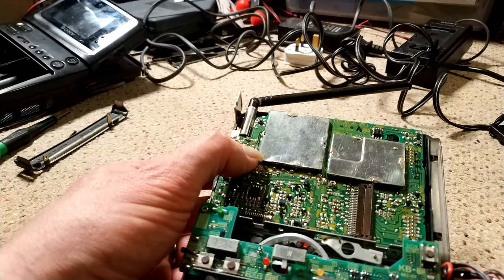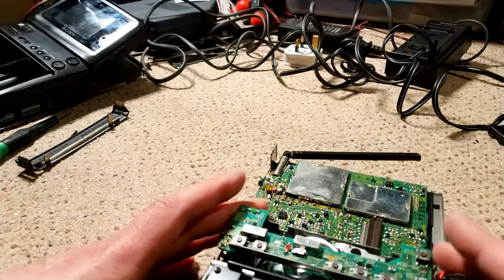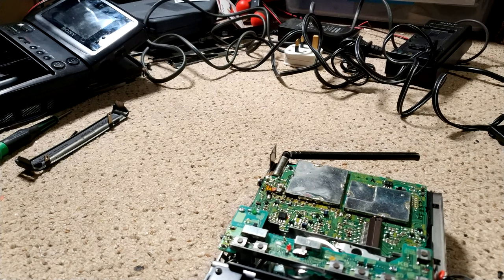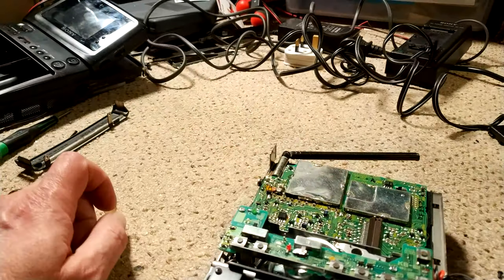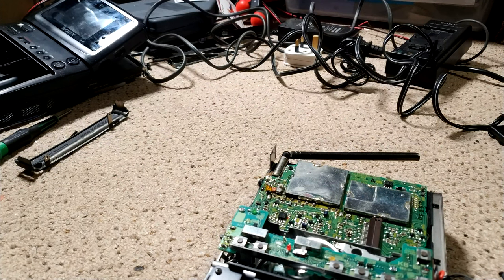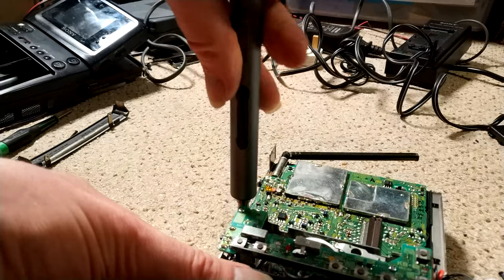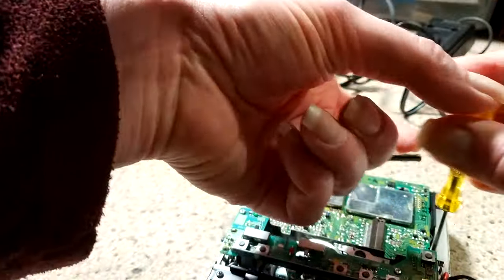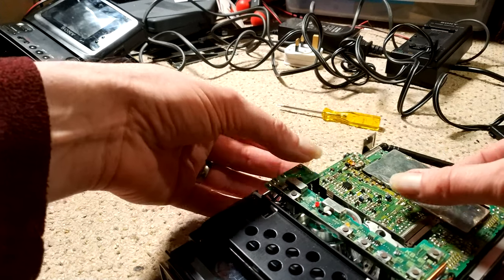Inside there's a localization switch — UBE for UK and E for Europe. It's rather nice. Next thing is to remove the TT20 board, which is this board here. We don't want to remove the cassette compartment as such — it might have to happen but we'll see. There's a ribbon cable there and another ribbon cable there that needs to come undone.